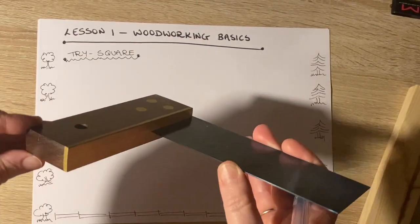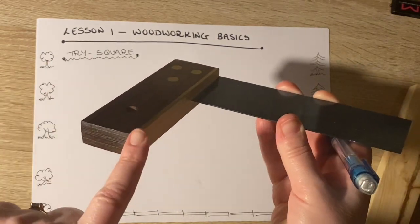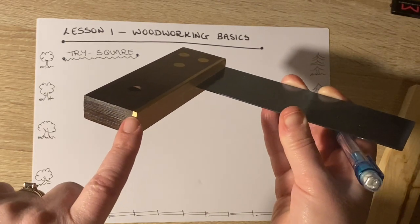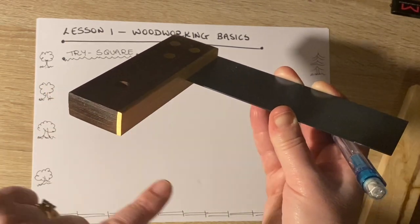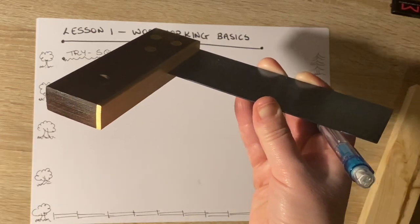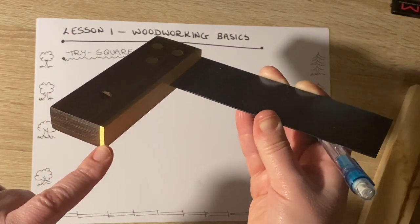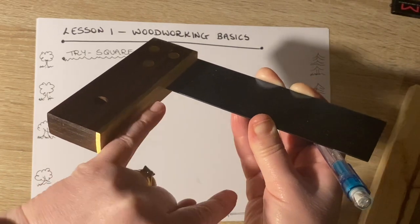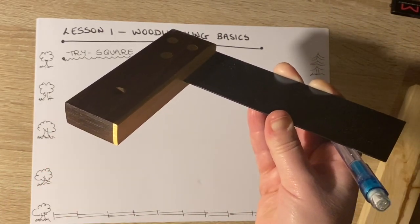If I look at the base or this section of the trisquare, I can see clearly that there are three lines or three edges that make up every corner. If you were doing technical graphics later in the year, you'd learn that that kind of setup is what we call isometric projection, where we see what's called a crow's foot.